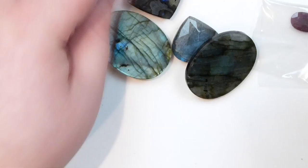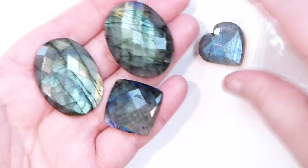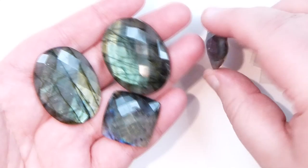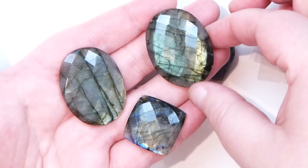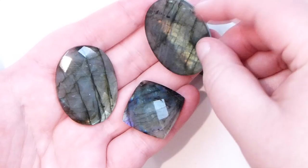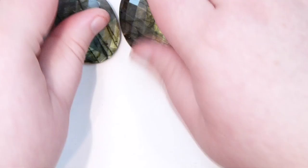These four are all labradorite cabochons — two ovals and one square, and then there's a hat shape which actually has a drill hole, but I plan to use it more like a cabochon because I really like the hat shape. They have really beautiful flashes and are really high quality with lovely facets and all the play of colour and labradorescence in them. Even the backs are quite beautiful. I've been wanting something like this for a very long time looking for just the right ones. It'll most likely be wire work.